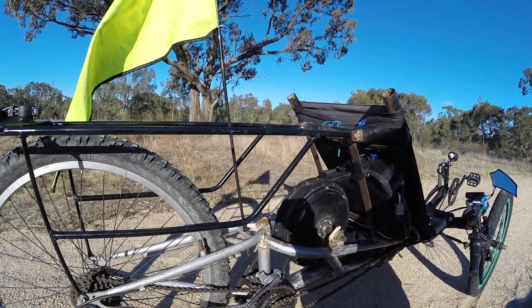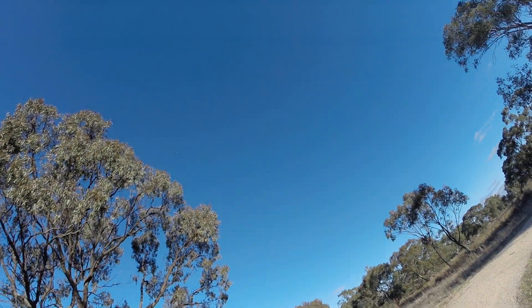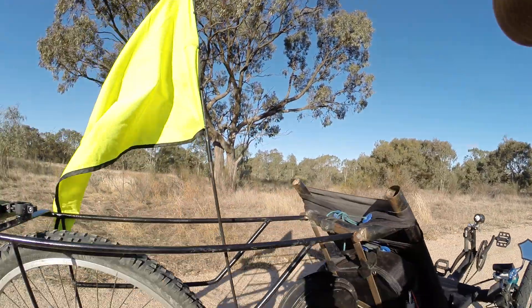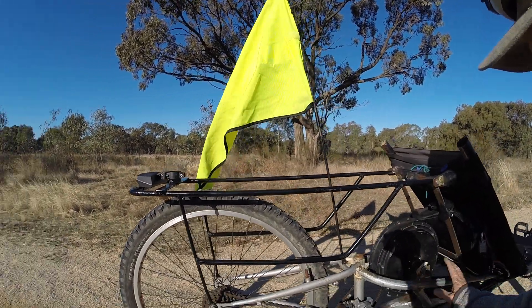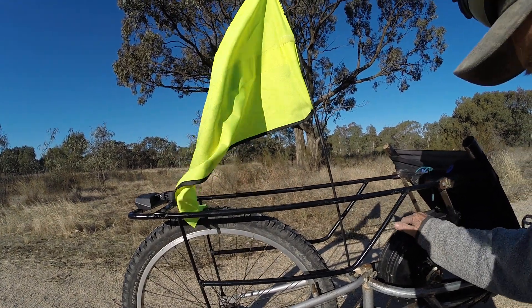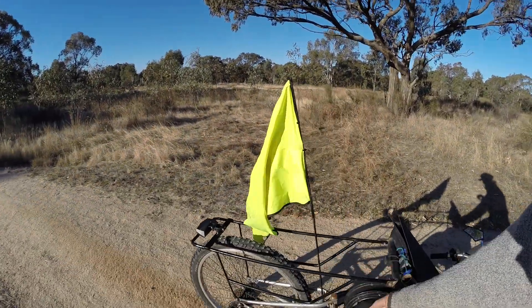Yeah, lots of changes. As you can see it's a little bit longer. I've lengthened it, changed the hub motor to the mid drive. What else have I done — just a quick little rack at the moment.